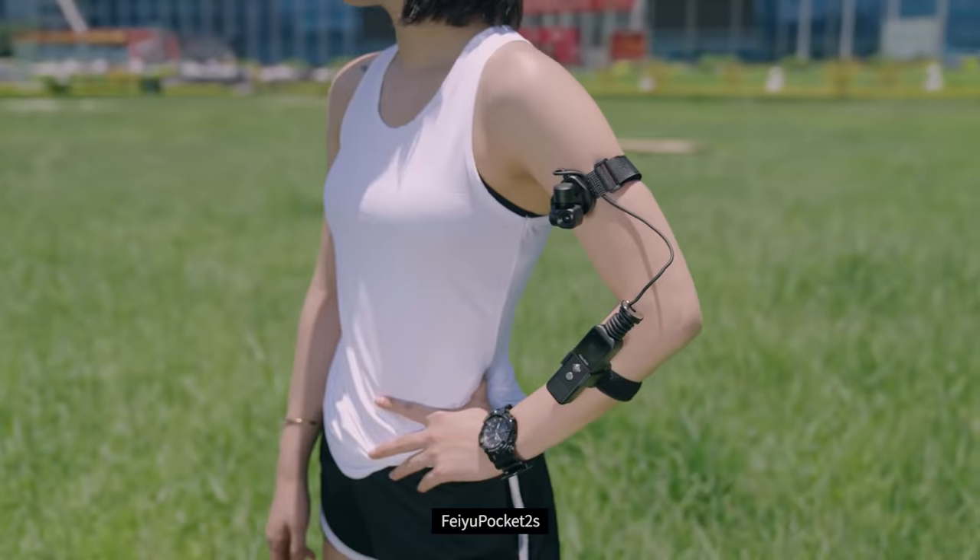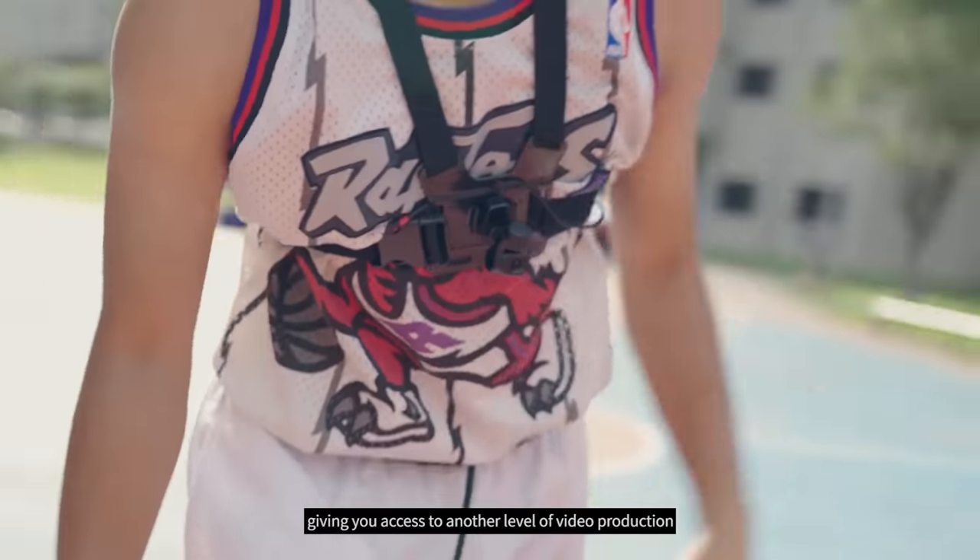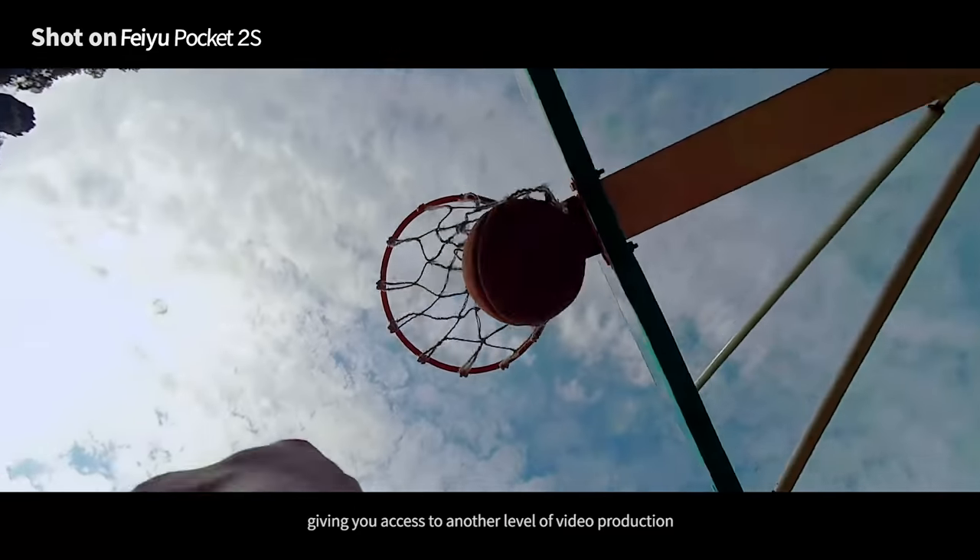Feiyu Pocket 2S — a unique wearable shooting system with unparalleled capability, giving you access to another level of video production.